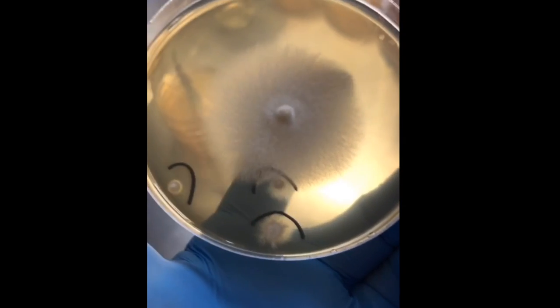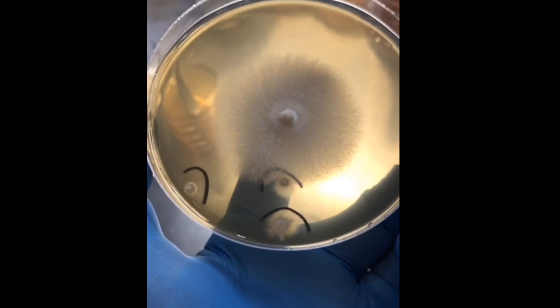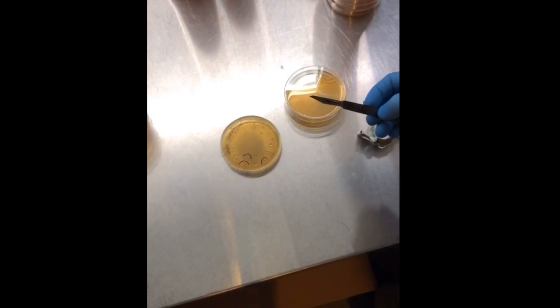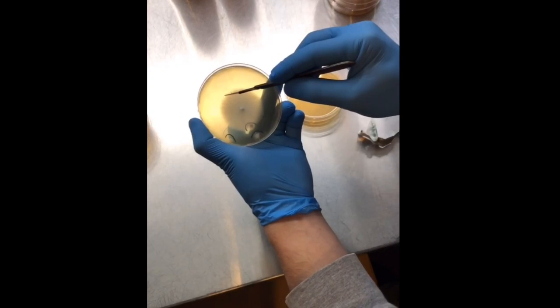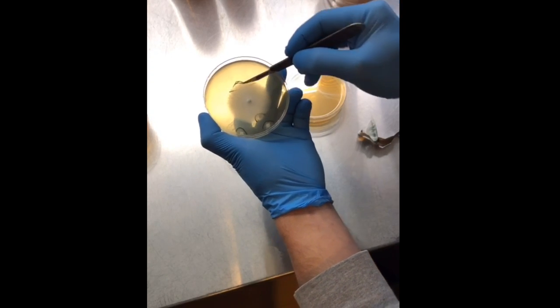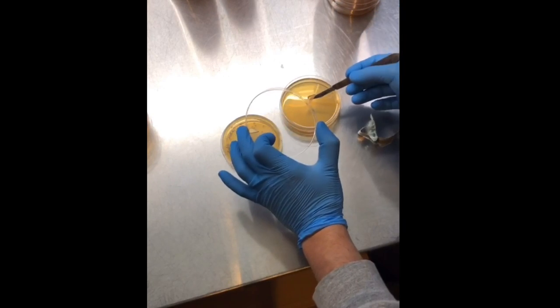The cleanest part of the mycelium is going to be along the edge farthest away from the contamination. The mycelium will outgrow any bacteria or molds, so that's where we're going to take our culture. Use a sterile scalpel blade to cut the edge of the mycelium and transfer to a fresh agar plate.